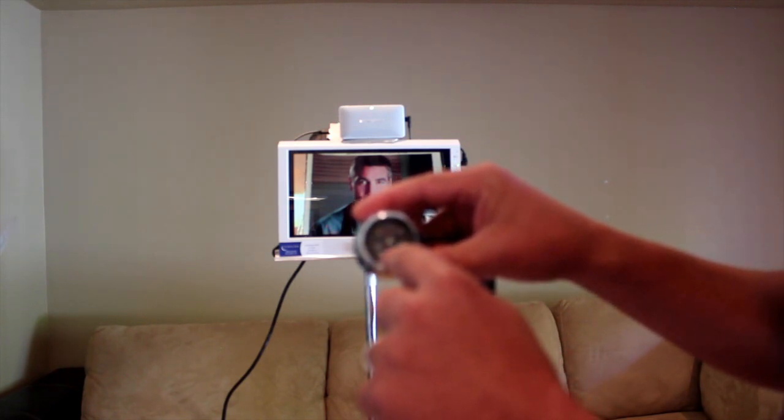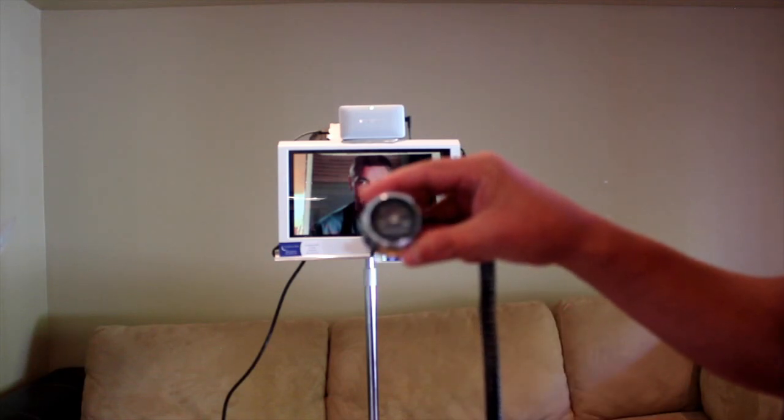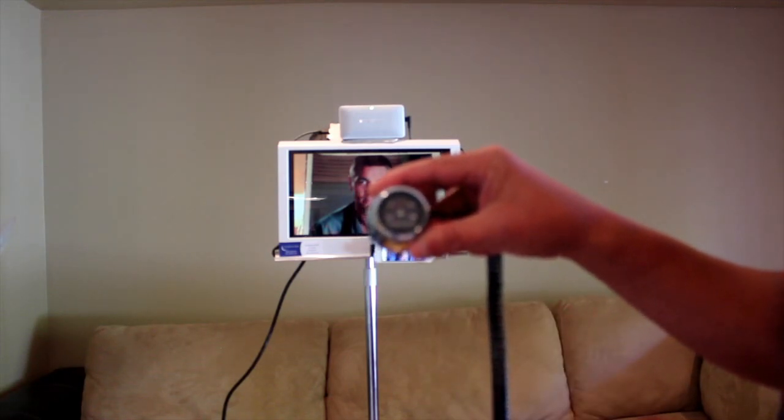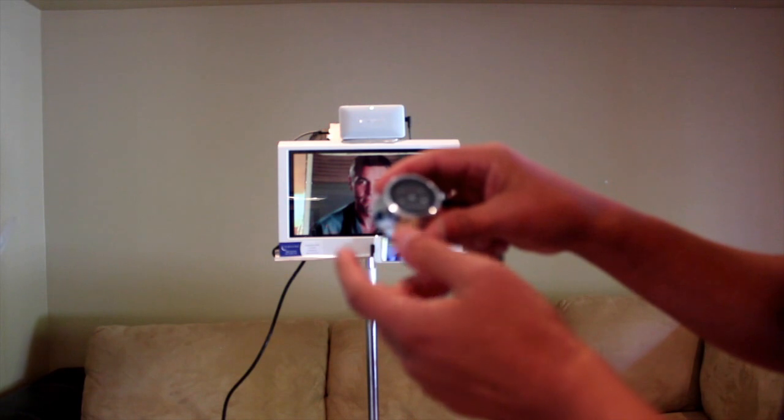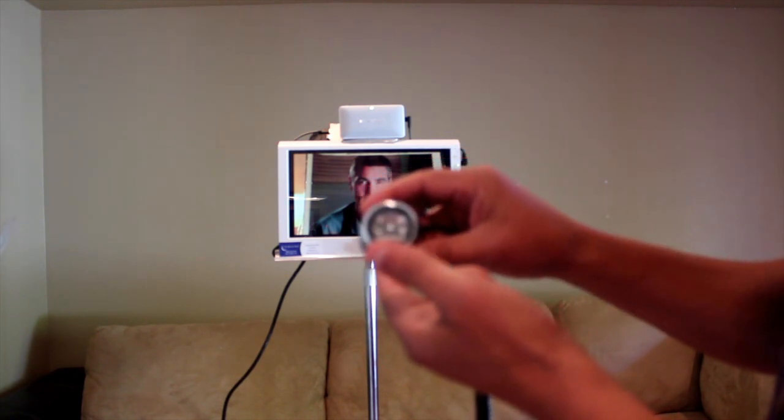Here is the digital stethoscope. It has a dial — the bottom dial shows the volume from 0 to 10. The top shows the frequencies that you're going to be able to listen to with the stethoscope. I like to turn mine on using the button next to the 0, just like so.